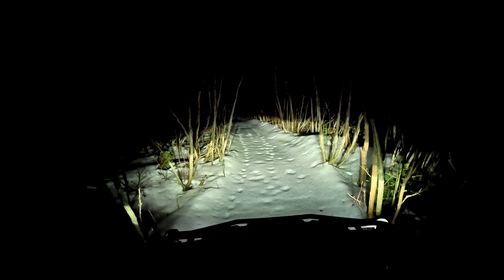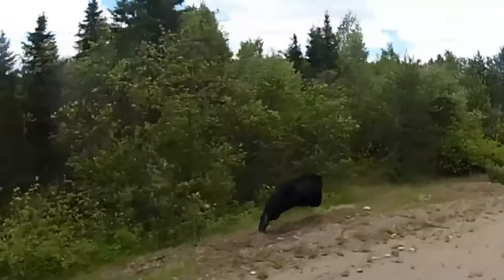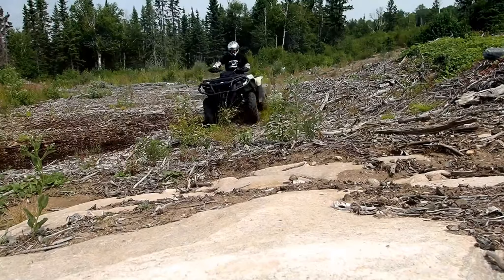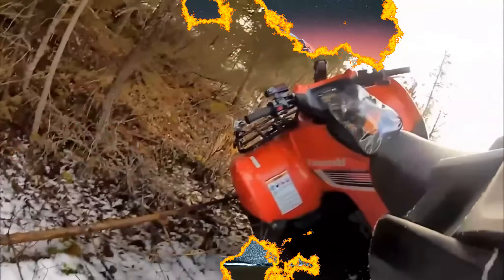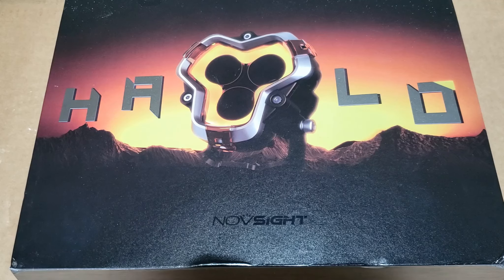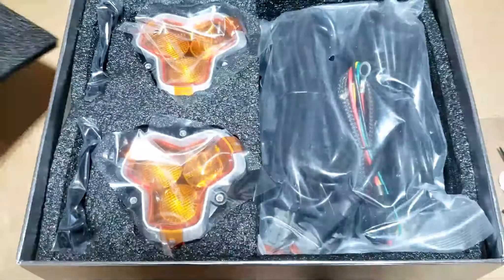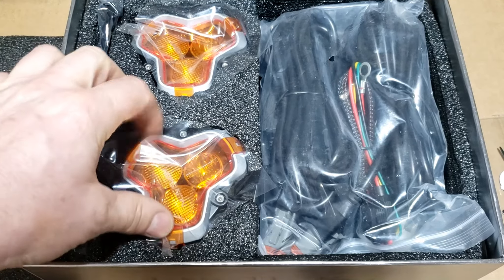I'm going to flick them on. Wow, nice. Hey everyone, it's Rob Farrow ATV here, and I just received these brand new, just released, Halo series — these are the three inch lights, and with some stickers they look really good.